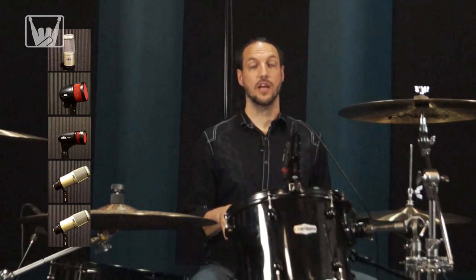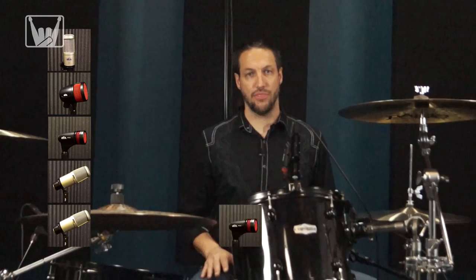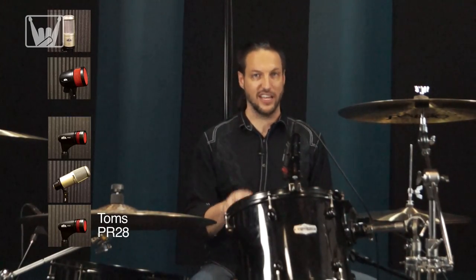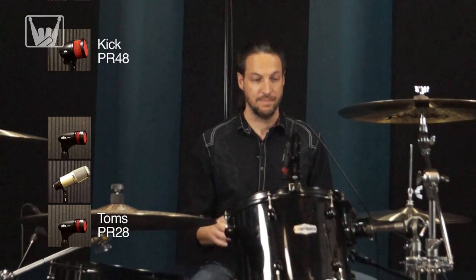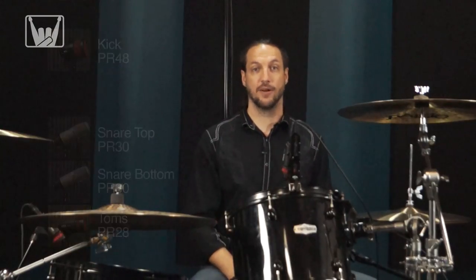Now we're going to do another take. We're going to keep all our outboard gear the same, except we're going to swap the PR-30s for PR-28s on the toms. We're going to have our PR-48 just inside the hole on the kick. We have a PR-30 on the top of the snare and the bottom of the snare. Let's check it out.